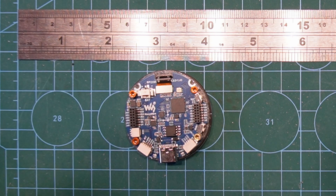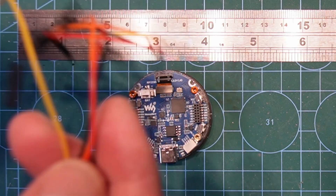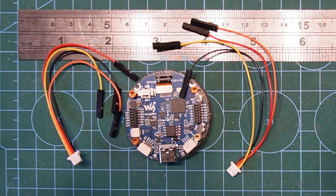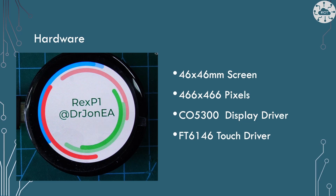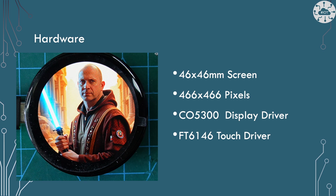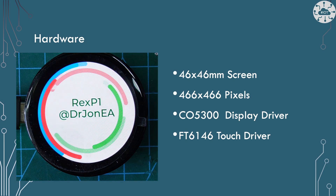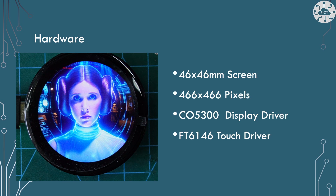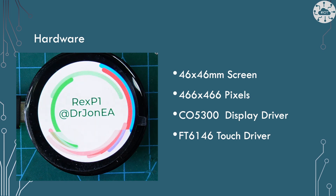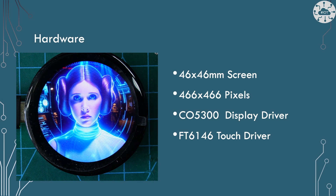There's a great deal of connectivity on there. There are a couple of switches on there as well — boot and reset. This screen is 46 millimeter diameter with 466 by 466 pixels. It's driven by a CO5300 display driver, which is a display driver I've not come across on the other Waveshare devices. Similarly with the touch driver, which is the FT6146. There are libraries for these and I'll come back to those in a bit.